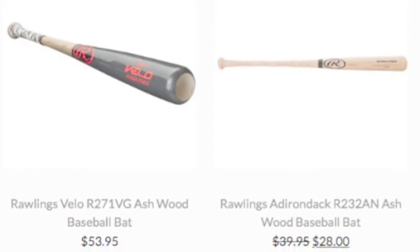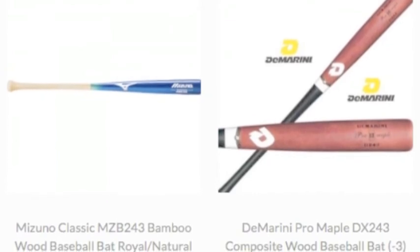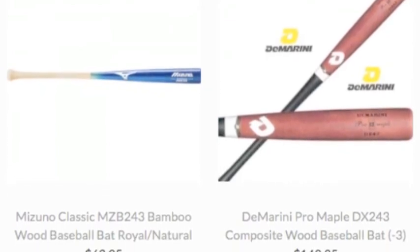This has brought about a new style of baseball and new equipment. Brands like Marucci and SSK have jumped at this chance.